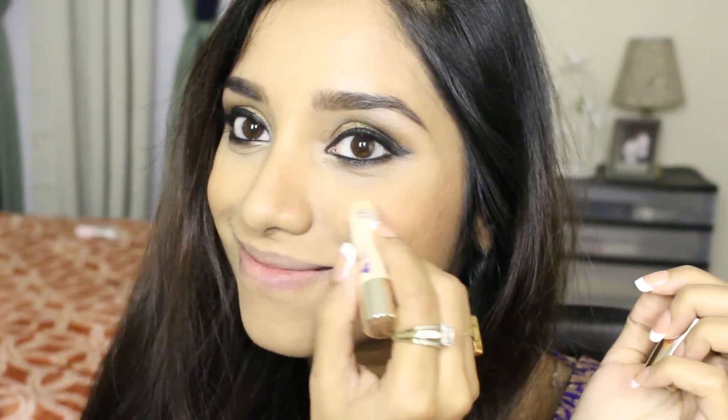Next it's blusher time. I'm applying NYX Cinnamon blush on the apple of my cheeks — I love this blusher, it's one of my favorites. Next for highlighter I'm using the SoSuzanne highlighter stick, applying it just above the apple of my cheeks all the way to the highest point of my cheekbone and blending it nicely with a brush.